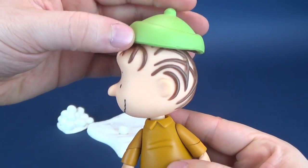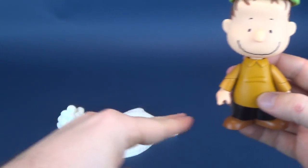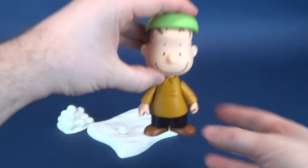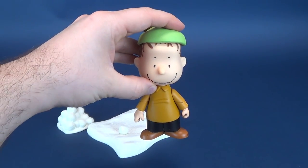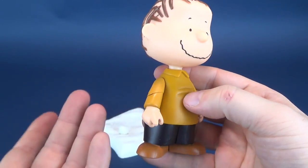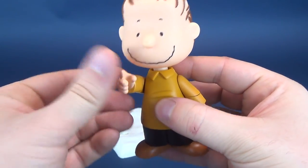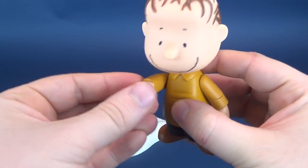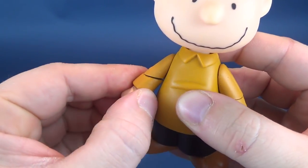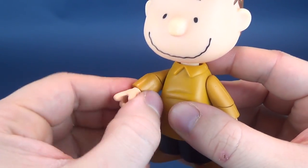Again, once you incorporate the hat there as well, if you had yourself the stage — for example, I don't think they ever released the stage — you could have Linus in the middle there, spotlights on him, talking about the real meaning of Christmas. He's got all the same posability as all the other Peanuts characters, so his arms rotate back and forth, though it still has that problem with the angled forearm swivel.